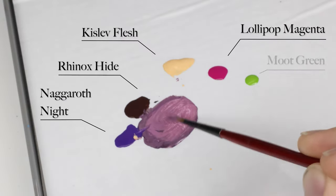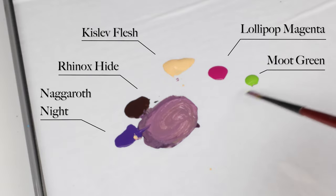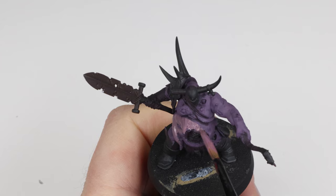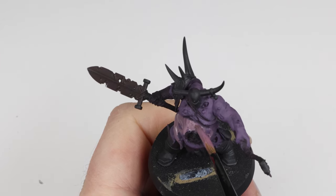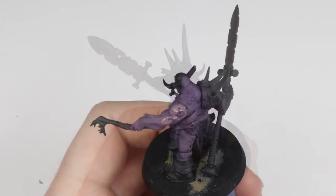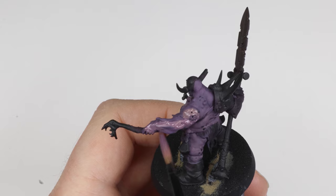We add a bit more of the flesh and magenta tones and a bit of moot green into this mix. This creates a really nice drab, gross skin tone. We're going to add this mix where the light would hit the most — this is the first step into actually rendering the skin. Keep this away from all shadow areas and focus mainly on areas at the top of the model, like a zenithal-style application. I am not defining any of the muscles yet — right now I'm ignoring all of the micro shadows.